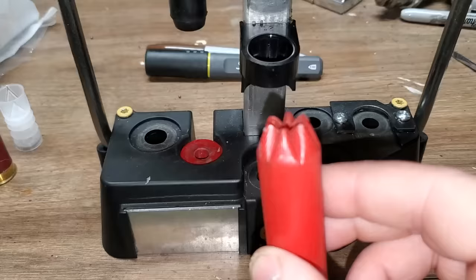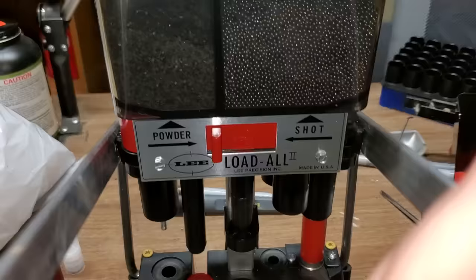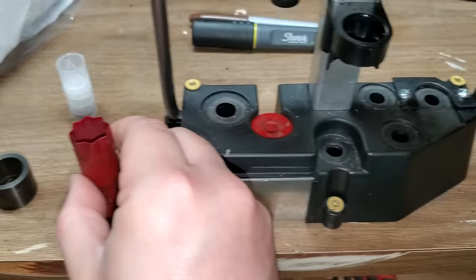We put it in the crimp starter, then move it to the final crimp station, and voila — a really nice shotgun shell, like you'd buy in the store.